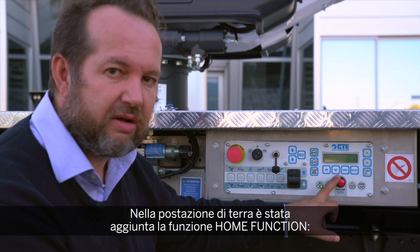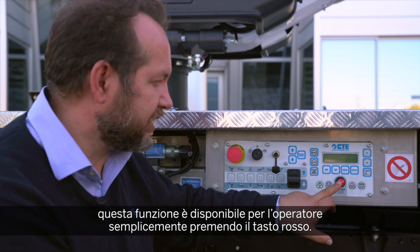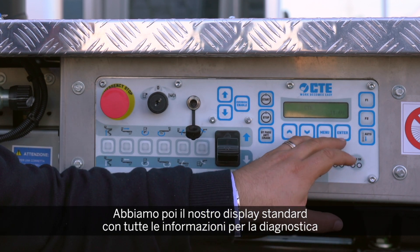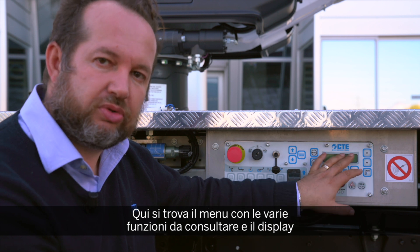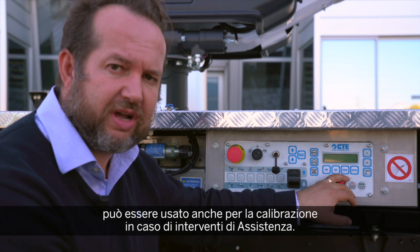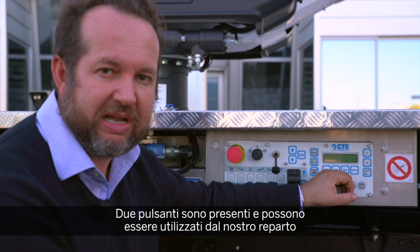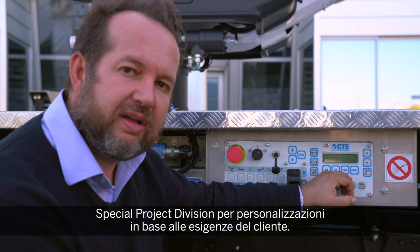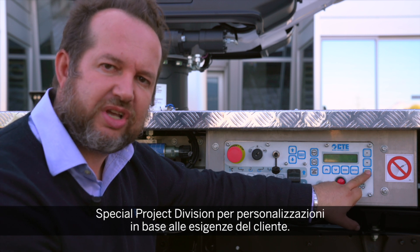We also added the home and work function at the ground station, so the home function is available to the operator just by pressing the red button. We have our standard display with all the information for the diagnostics of every sensor and every microswitch on the machine. We have the menu to scroll through different menus, and the display can also be used for calibration and service mode. We also have two functional buttons that can be customized depending on the function created for your specific needs by our special division at CTE. When available, the auto-stabilization will be accessible just by pressing this switch.